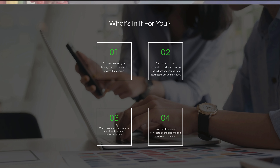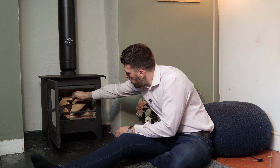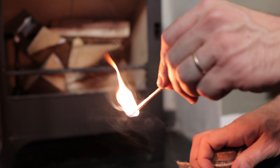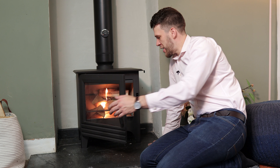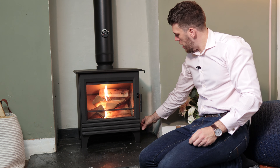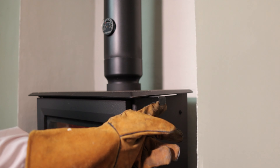Let's light it. It starts as always with probably your largest log in the base, then slowly getting smaller as you work up, with a firelighter at the top of the stove as well. On this particular stove, shut the door and pull both the lower and the upper vent out, and away you go.